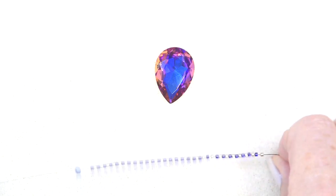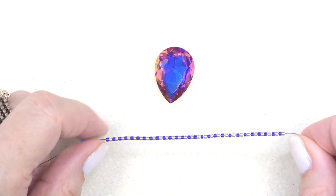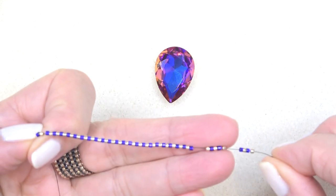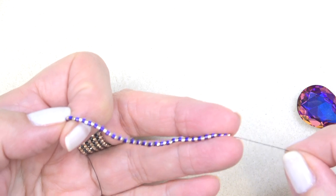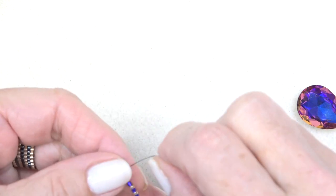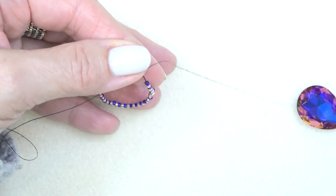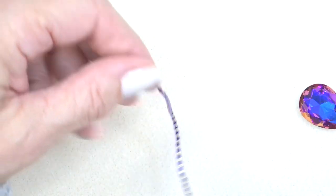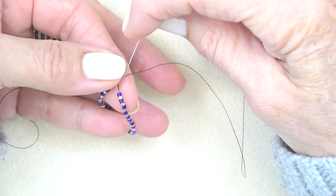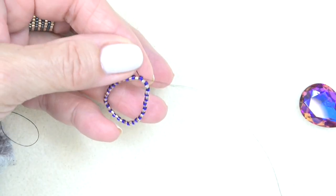Thread your needle with about 40 inches of thread, put on a stop bead about in the middle. You're going to pick up and drop down to your stop bead 54 of your Delicas. I'm going to sew those into a circle. I've alternated here — I started with a purple and ended with a gold. You can do it all one color. I'm just going to sew through the first bead after my stop bead.